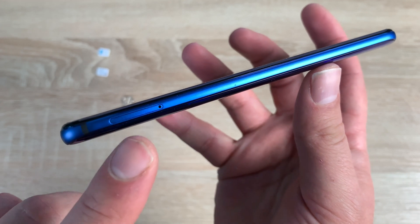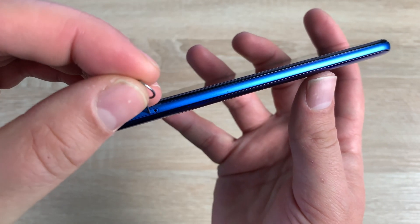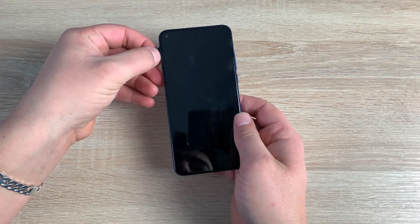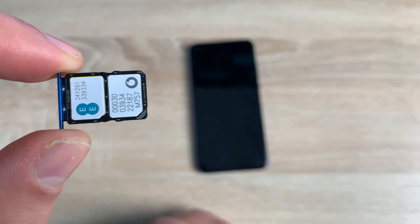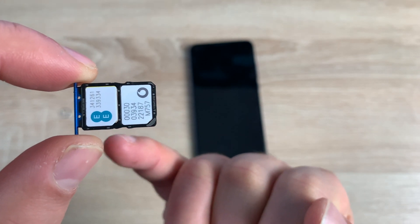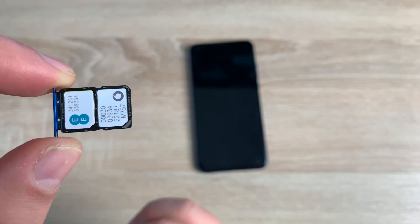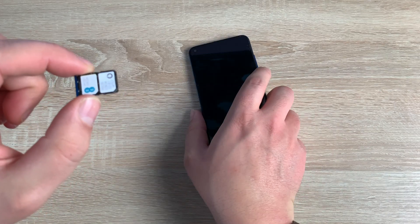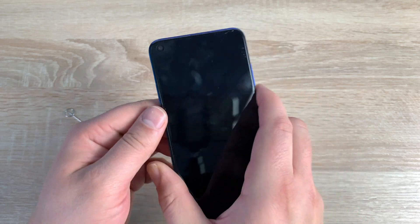Looking down the left hand side near the top is our SIM tray. Take the tool that was given in the box and put it in this hole — straight down — and you'll see your tray come out. Pull this out and here is your dual SIM tray. When your SIM cards are inserted, they should look like this: the gold plates are facing underneath and the cut edges are down at the bottom right hand corner. When placing back into your device, make sure you hold it nice and straight and don't tip it upside down.